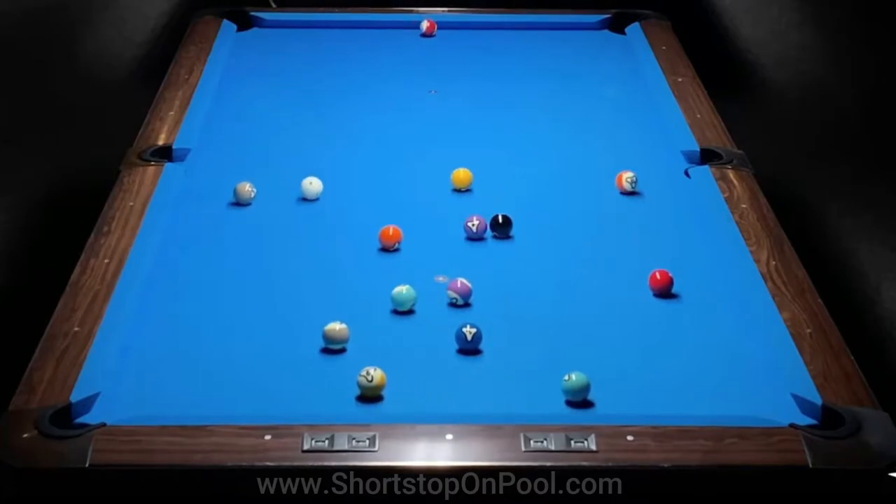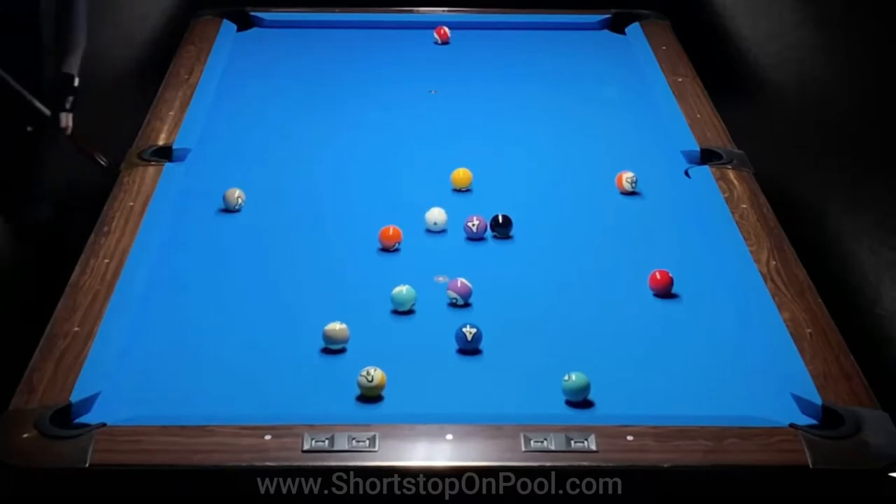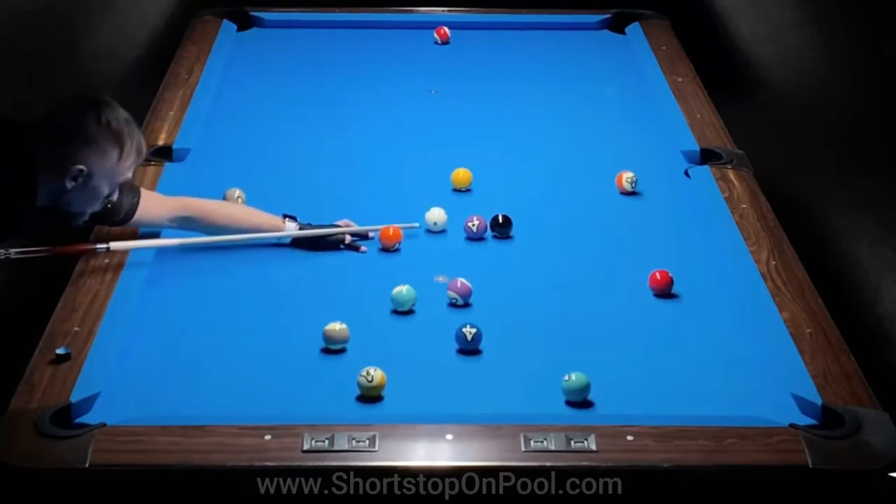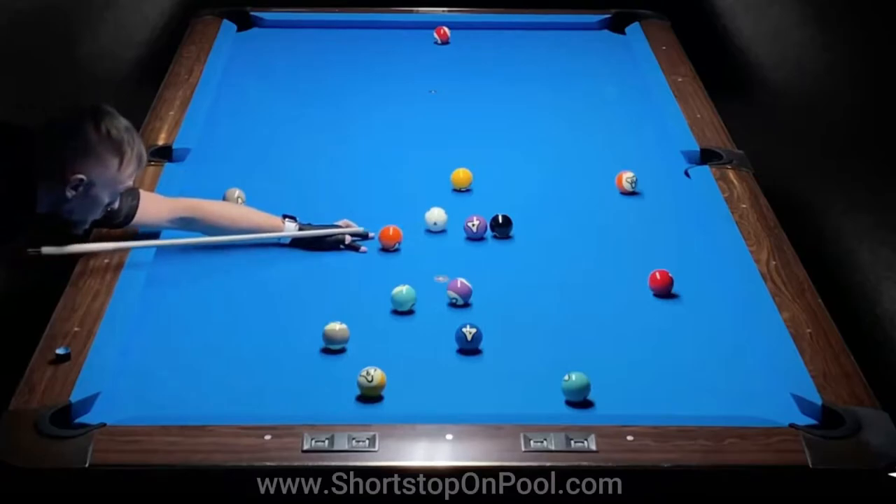The advantage of hitting the ball so hard is that the rack opens up well — it's very unlikely you're going to have any significant clusters, which is the case here. But notice, even given how hard Thorsten hit that break shot, there's only one ball up table. Every other ball is below the side pockets. You can see Thorsten shooting almost before the balls come to a stop. He's shot so many racks of straight pool that he instinctively knows what to do.